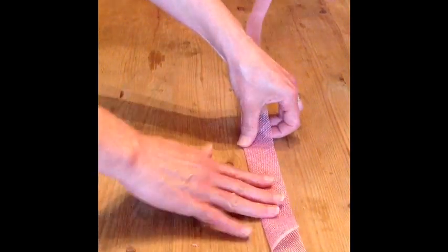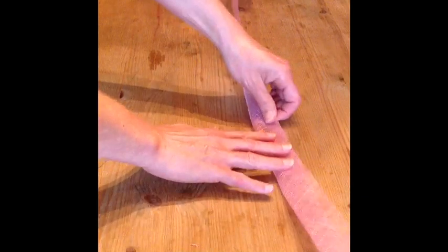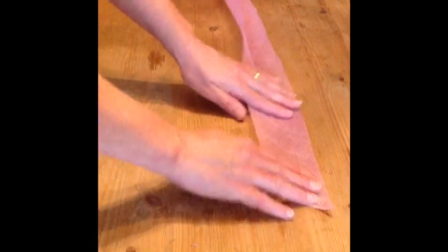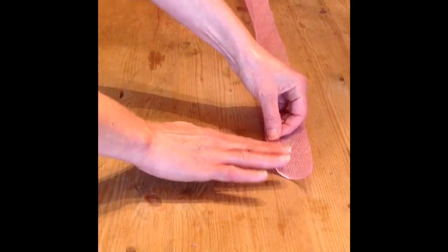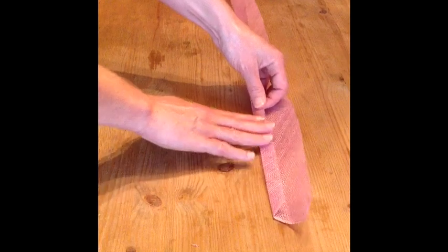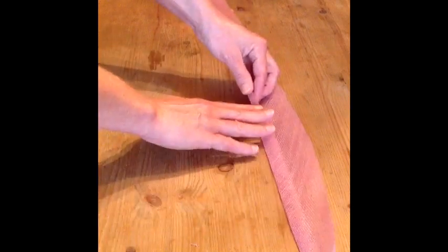Take the sinamay and fold in half lengthwise, pressing carefully all the way down to the end. Open the fabric out and fold one edge into the centre fold line.